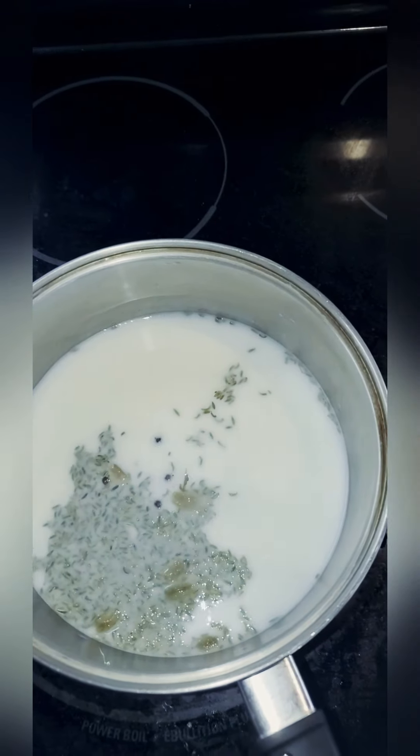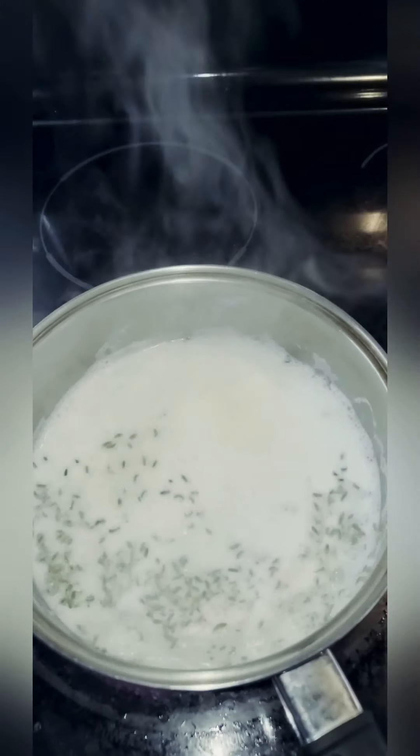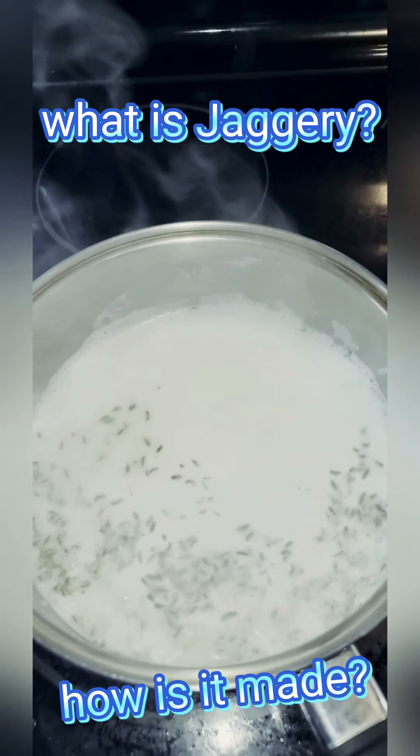Next, add one spoon of raw cane sugar, but you can add as many as you want. There's a lot of sugar cane cultivation in India, and you can use jaggery instead — you should check out how that's made on YouTube.